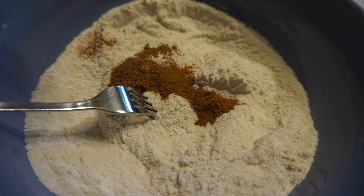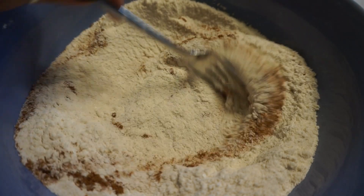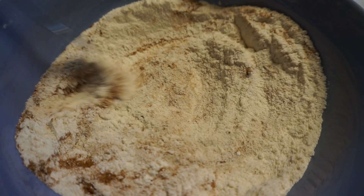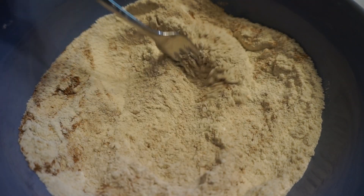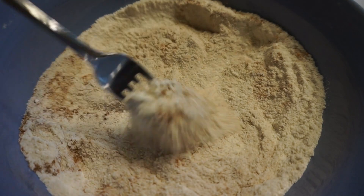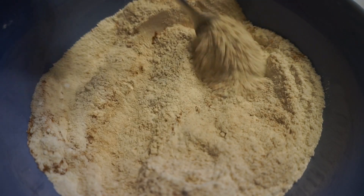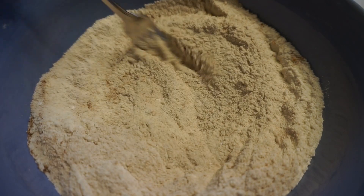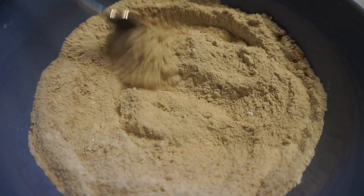I'm adding one and a half teaspoons of the pumpkin pie spice. Let's mix it up and see. It really depends on how strong you like your pumpkin spice — I may actually add another half teaspoon because I really want that pumpkin spice to come through. I'll let you guys know once they're cooked up what they taste like and we'll go from there.